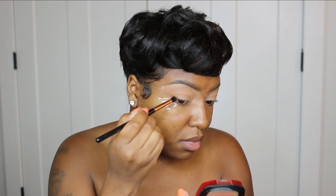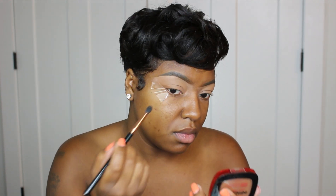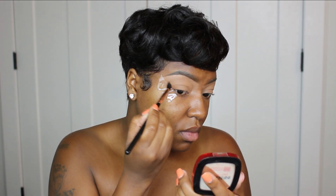The eyeshadow palette I'm going to be using is the Juvia's Place Warrior 2 palette. I'm just using one palette and probably no more than three or four colors. The first shade I'm going to go into is called Yoded, and I'm using some super small brushes. The brush I'm taking first is the Sigma E45 brush, and I'm basically going to blend and keep everything super low. This color isn't doing very much but it is going to serve as a transition shade, and I'm not blending any further than half of my eye.